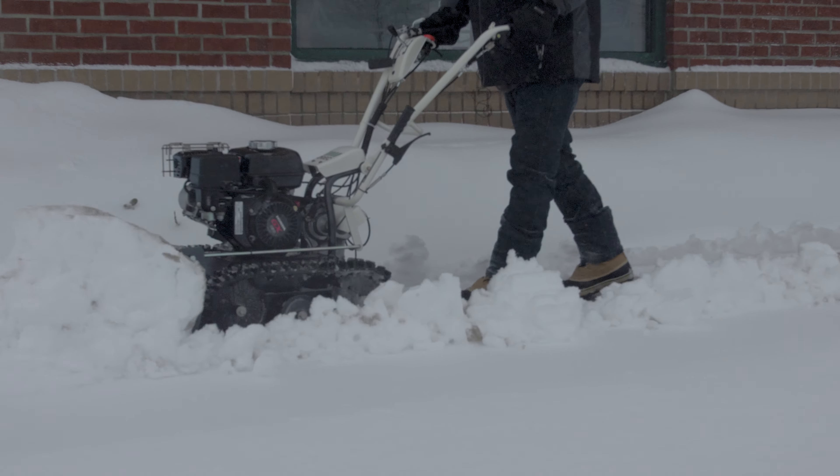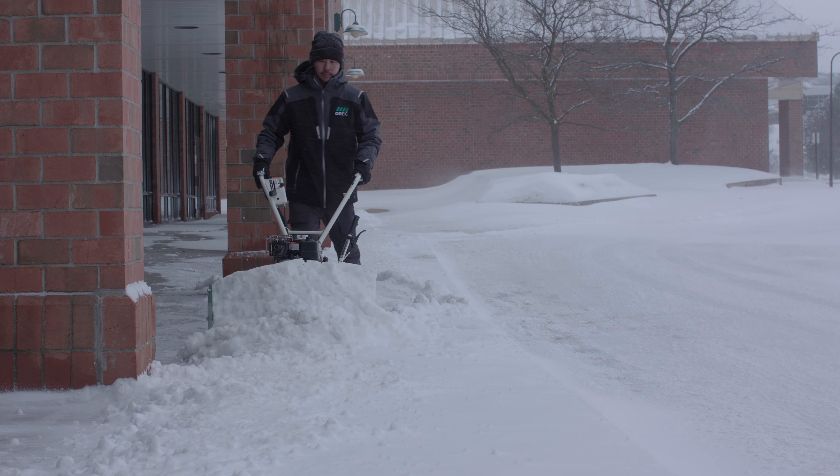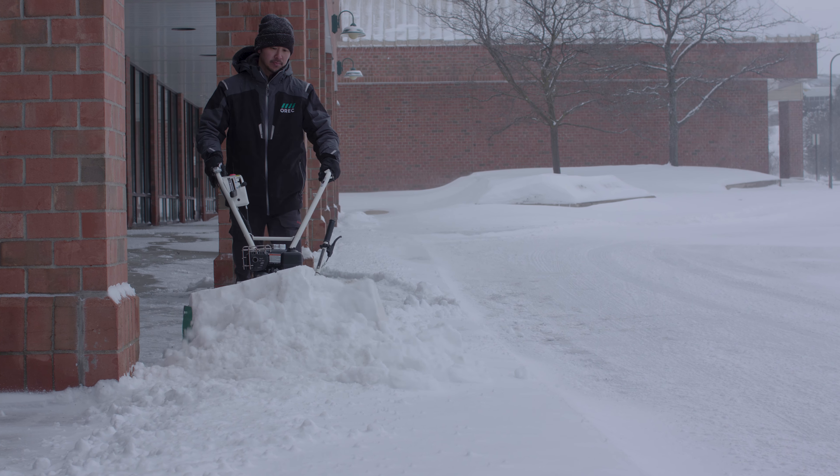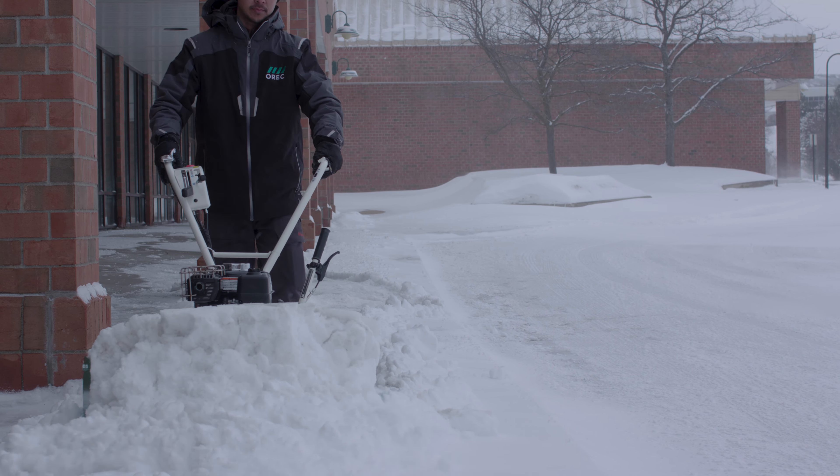You won't encounter those clogged augers trying to clear wet snow with a snow blower, or encounter potential safety risks when throwing snow or icy debris into the air around business storefronts, passing pedestrians, and parked vehicles.